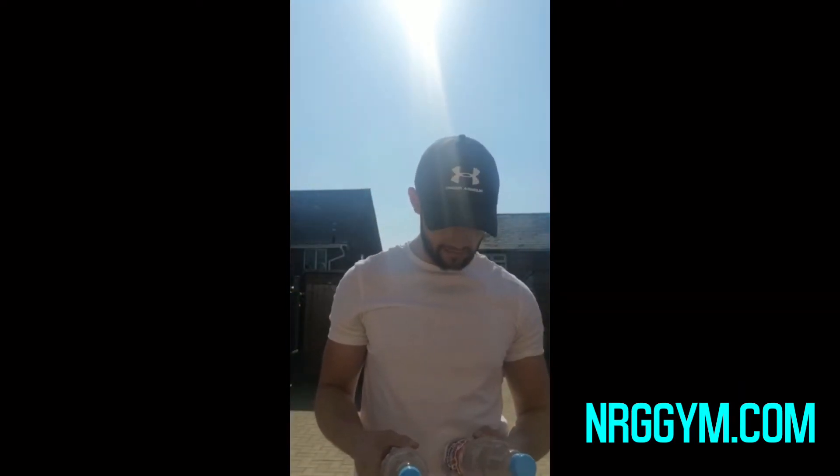Hi guys, this is Kyle from NRG in Walsall. I'm just going to demonstrate our Hammer Curl that you can do at home. Very, very easy. All you need is one or two bottles, fill it up with anything, as long as it's some form of liquid.